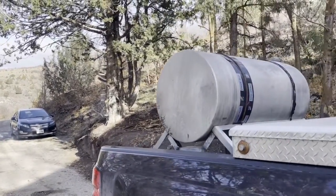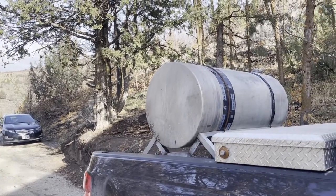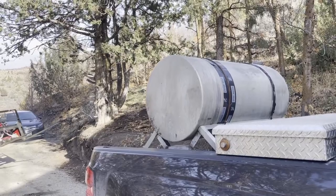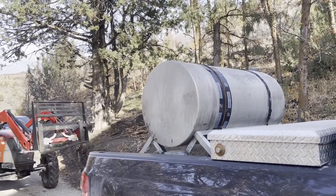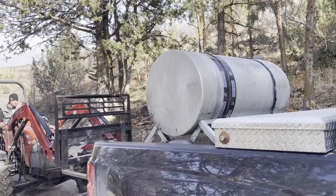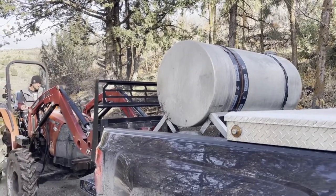Mark is going to unload this. He loaded it up really easy because it was nice and light. Maybe this is too much information, but we set aside our paycheck to pay for this because we know it's like a utility that we need.